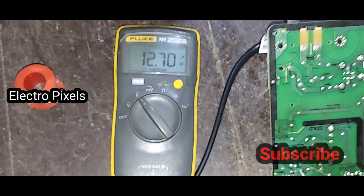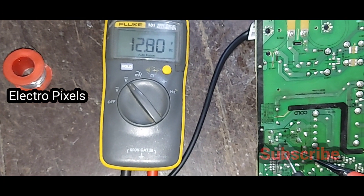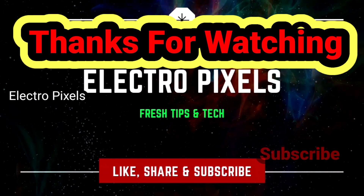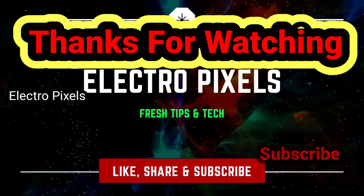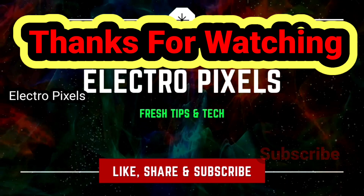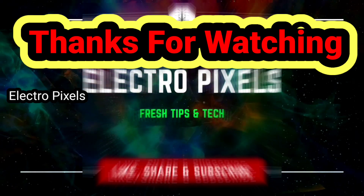The power supply is now working fine. Thanks for watching. If you like our channel, please don't forget to like, share, subscribe, and press the bell icon. See you in the next video with another interesting topic.